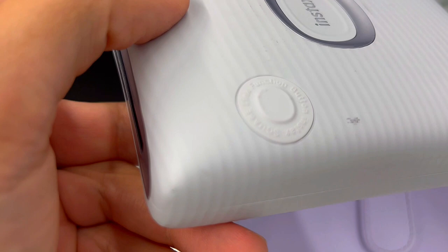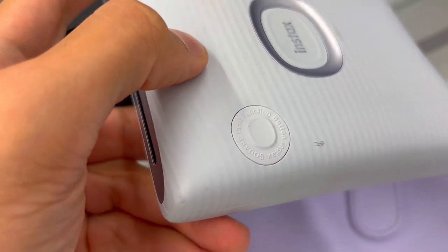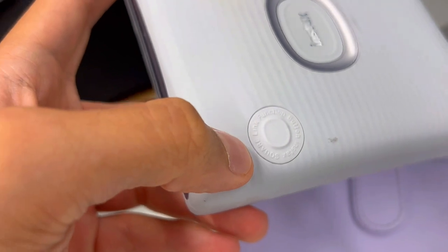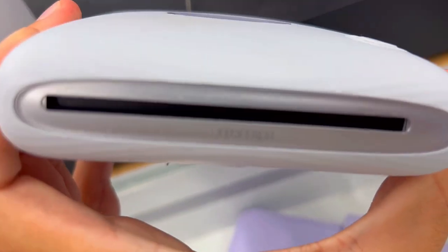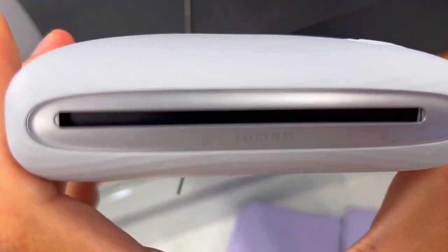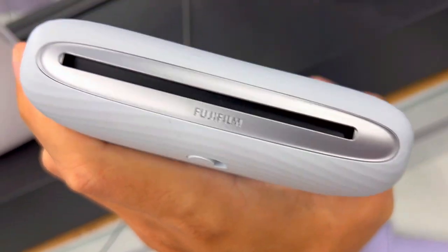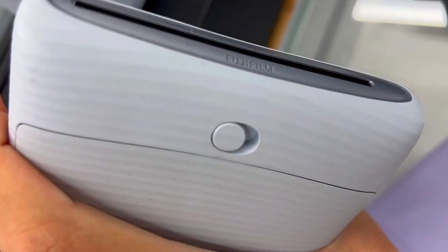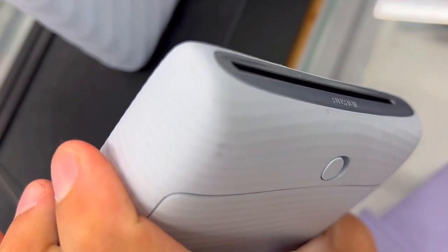Have you ever captured a perfect moment in a video but struggled to immortalize it? The Instax Square Link solves this with its video print feature. Freeze the frame from your action-packed videos with a simple tap on the Instax Square Link app. No more missing those candid smiles or playful antics — every moment is now a frame-worthy memory.